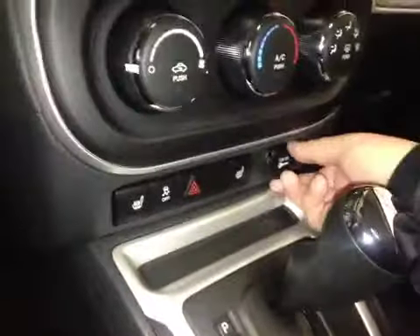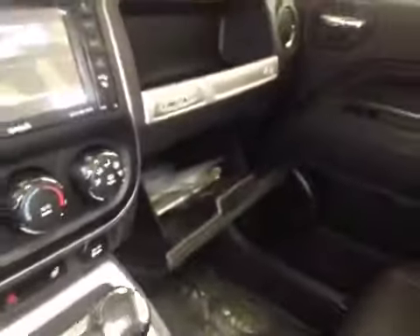Driver and passenger heated seats as well as the power outlet. Some storage in here, and in the glove box you have your manual and some extra storage space.